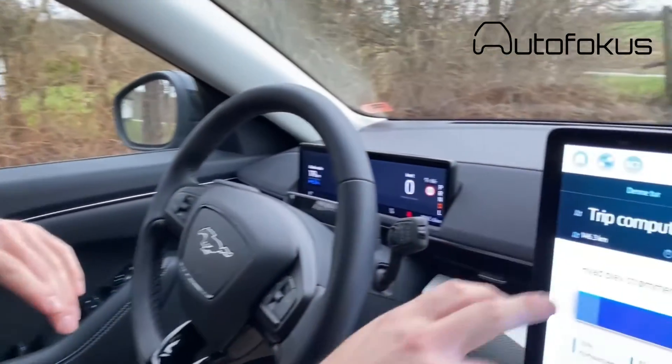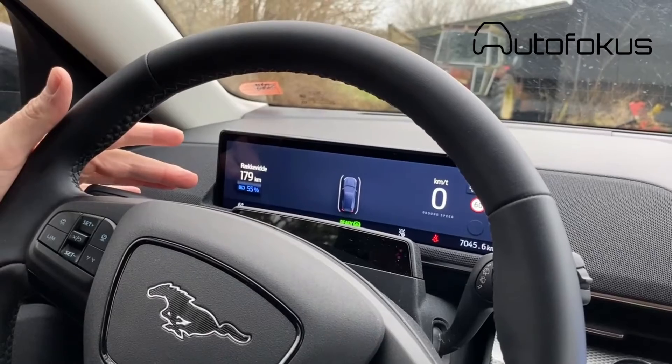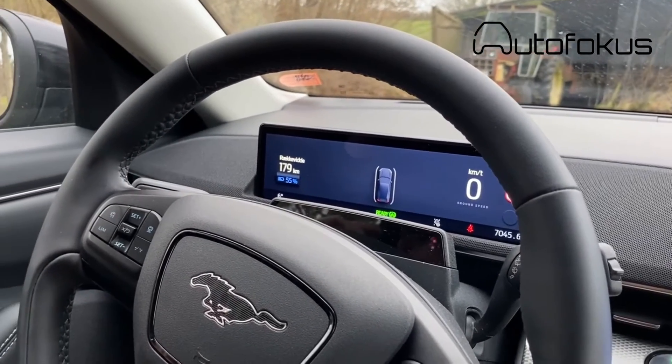We are at our destination and we have driven 146.3 kilometers. According to the display we have used exactly 45 percent of the total battery. I'm actually quite surprised - it also means that theoretically we could go all the way back without charging. When we go back we'll see how far we actually get, and if the consumption increases for some reason like headwind, we will of course stop and charge, but I'm going to go as far as I can without.